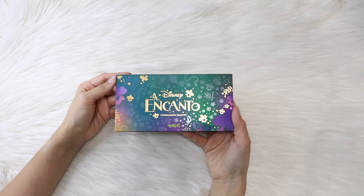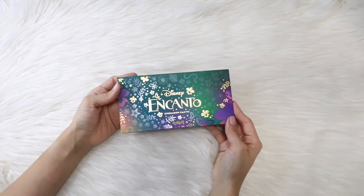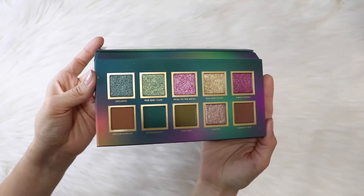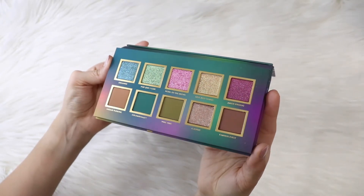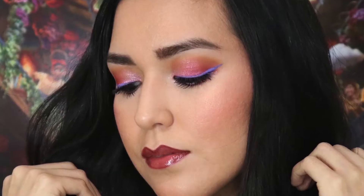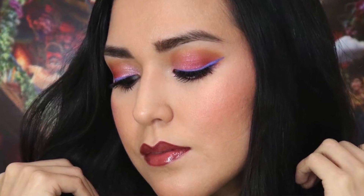By the way, all of the products I used for this makeup look are from the Disney collaboration with Alamar Cosmetics for the Encanto makeup collection. I absolutely fell in love with the products — the quality is amazing, the pigmentation, the blendability. It's just a wonderful line. I will link to that video down in the description box below. It's a review that also features swatches and a makeup tutorial inspired by Isabela, which has pinks and purples and is absolutely gorgeous. I created this makeup look using those products — eyeshadows from the palette, a gorgeous emerald green liquid liner, blush and highlighters, lip liner and gloss.